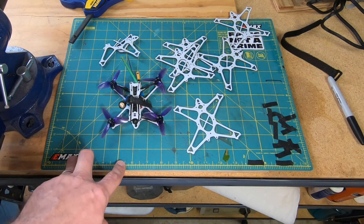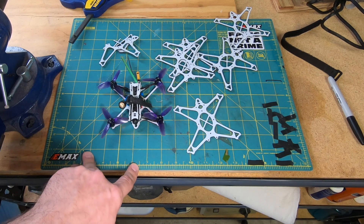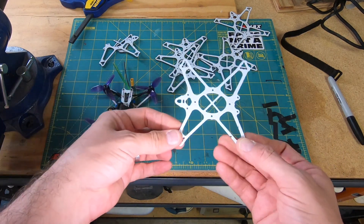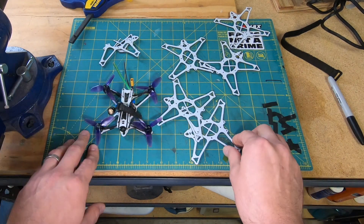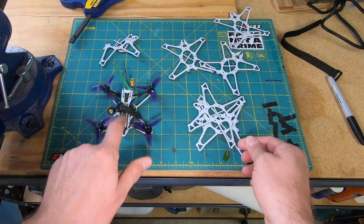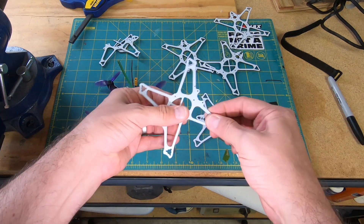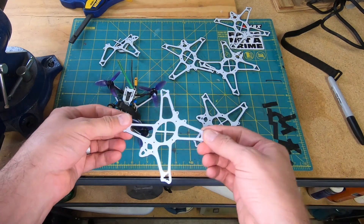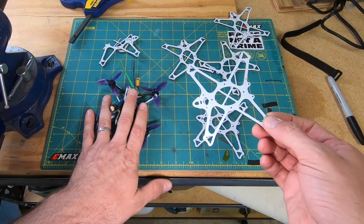But that seemed a bit janky, and honestly it was going to take a long time. So I started looking at these frames, realizing that I have three good arms on all of them. I thought maybe I could just take one arm off and splint it to the bottom, giving it the strength of a new arm without the weight of a full frame or having to spend a half hour replacing a bottom plate.